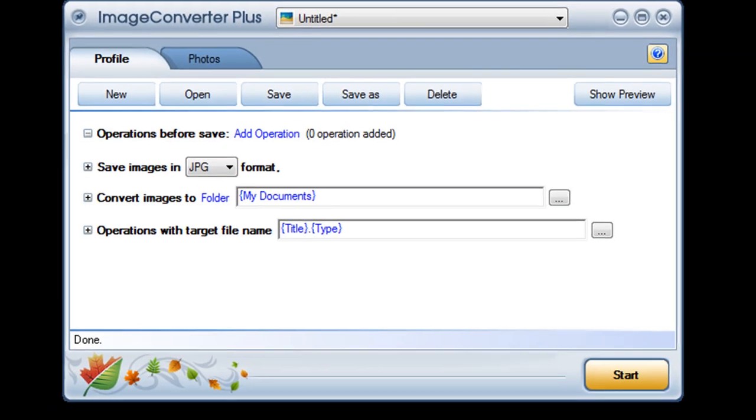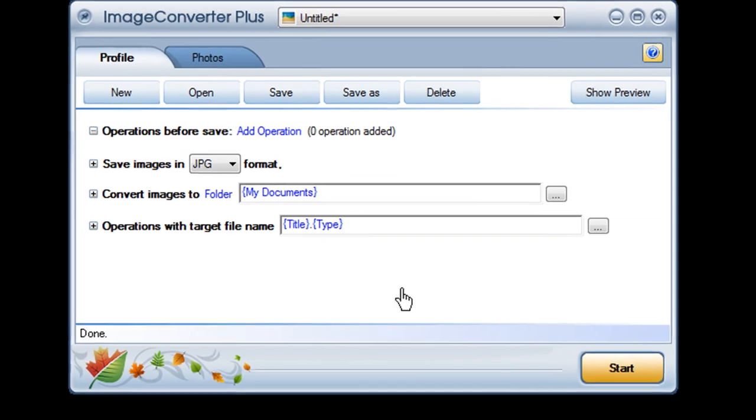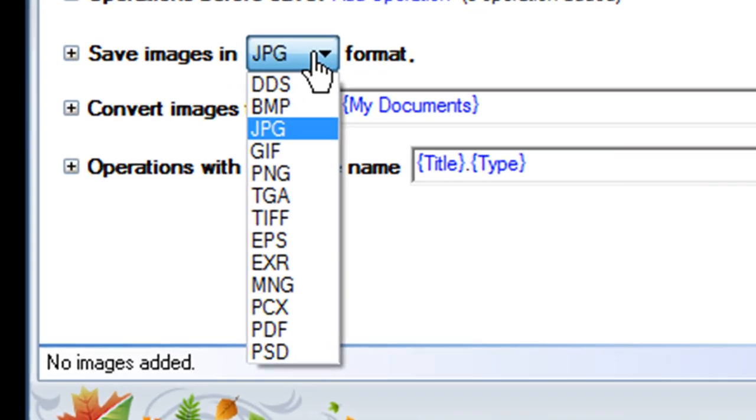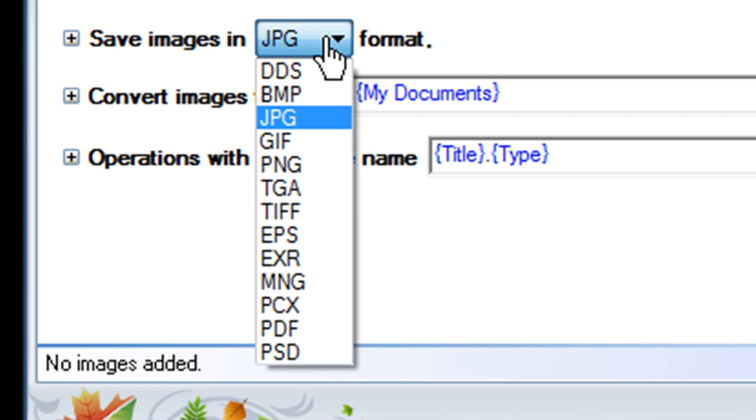To convert your pictures to a different format, just import them into Image Converter Plus, click on the drop-down menu right here, and choose the format you'd like.